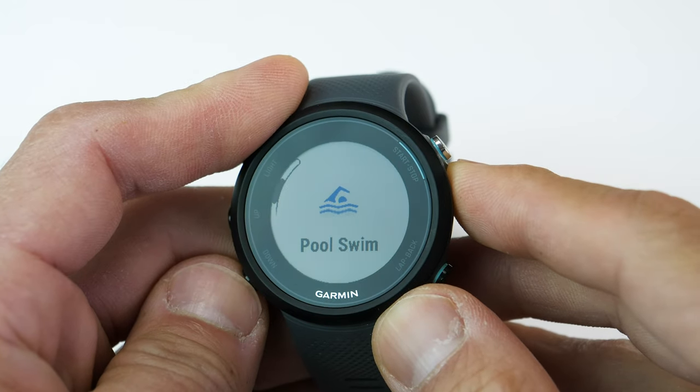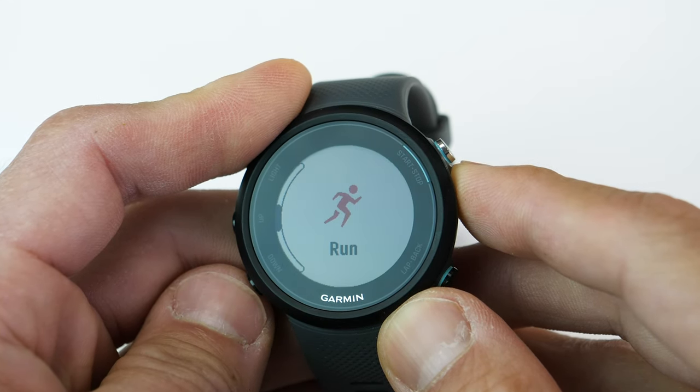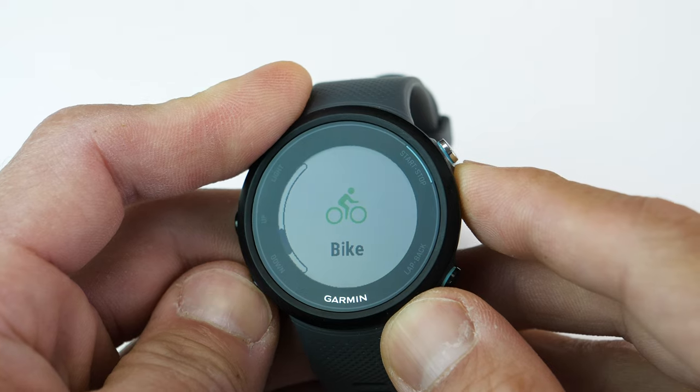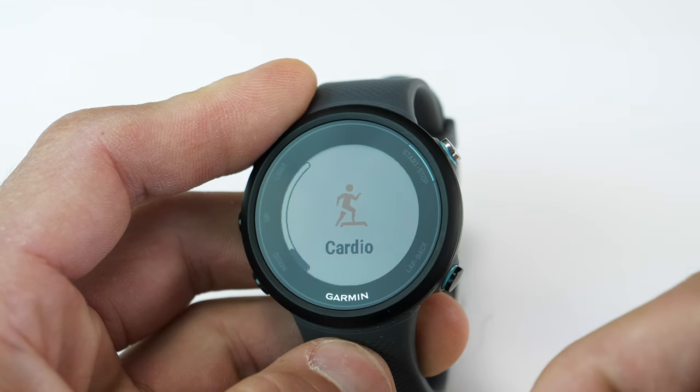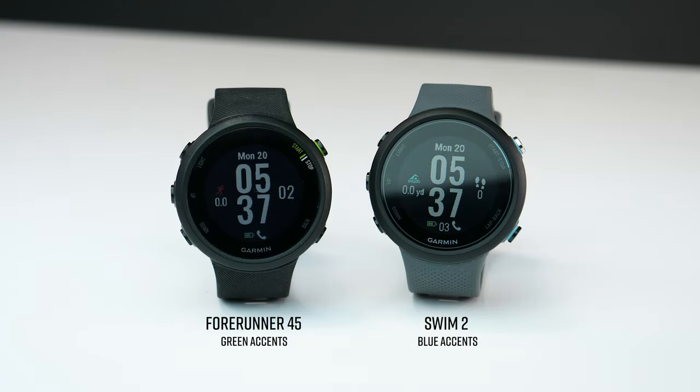Although the Swim 2 is aimed for swimmers — being Garmin's least expensive watch with both pool swimming and open water swimming — it still comes with an outdoor running profile, an outdoor cycling profile, as well as a generic cardio workout profile. Now if the Swim 2 looks familiar, it's basically a Forerunner 445 tailored for swimming. The big difference is that the Swim 2 has an open water swimming profile, while the 445 has a couple of other workout profiles not available in the Swim 2.